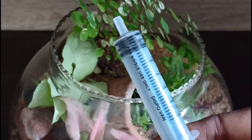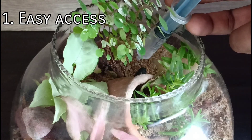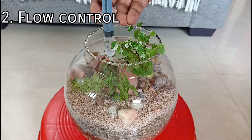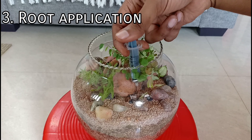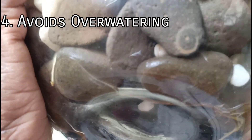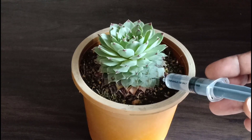There are five reasons why using this syringe helps. One: if you have small terrarium containers, this can get in very easily. Two: the water flow will be more controlled compared to a sprayer. Three: you can directly administer the water onto the roots. Four: over-watering can be avoided. Five: if you have succulent terrariums, spraying must be avoided and this syringe can be used instead.